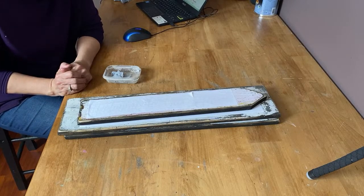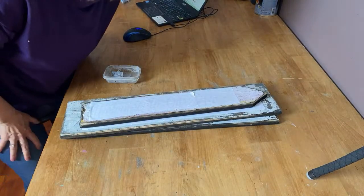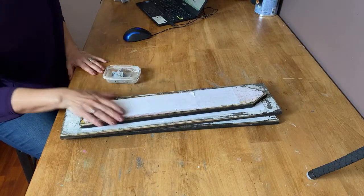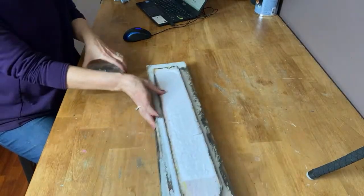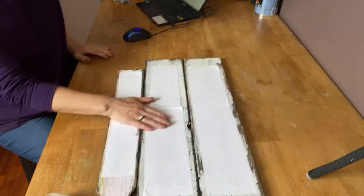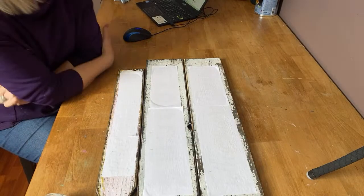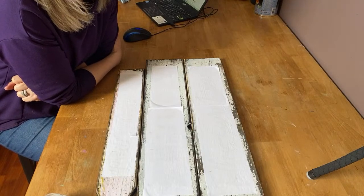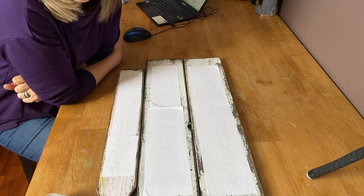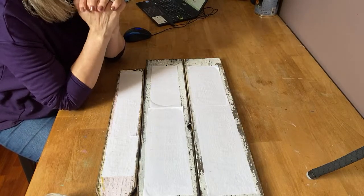Hey everyone, I'm in sign mode today and I've got all kinds of signs that I'm making with my Mod Podge Reverse Transfer Technique. I'm going to go through making them today and show you how I do it. These are all done on scrap pieces of wood that I find. I can pretty much make any sign out of a piece of scrap wood, so I'm always rooting through my parents' woodpile.